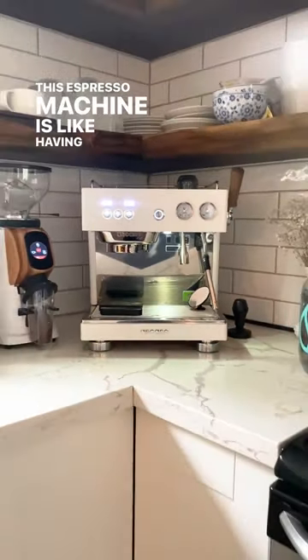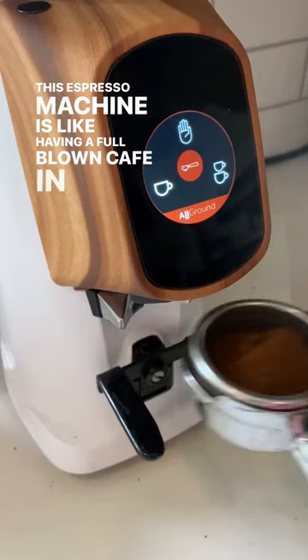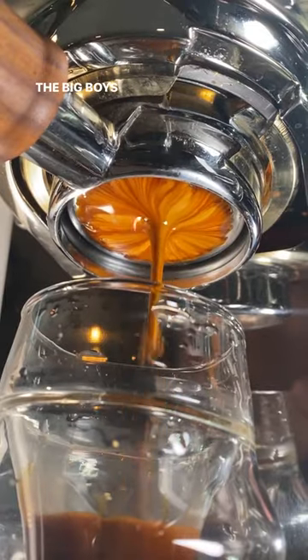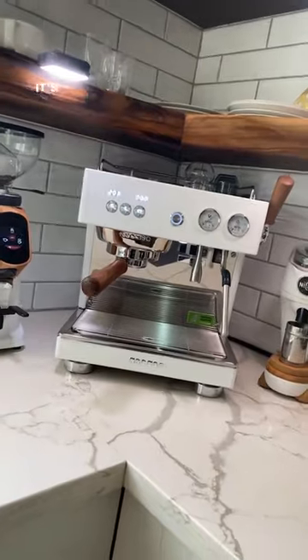This espresso machine is like having a full-blown cafe in your kitchen. If there was an espresso machine out there that can roll with the big boys but still pass the partner test on the counter, it's this one.